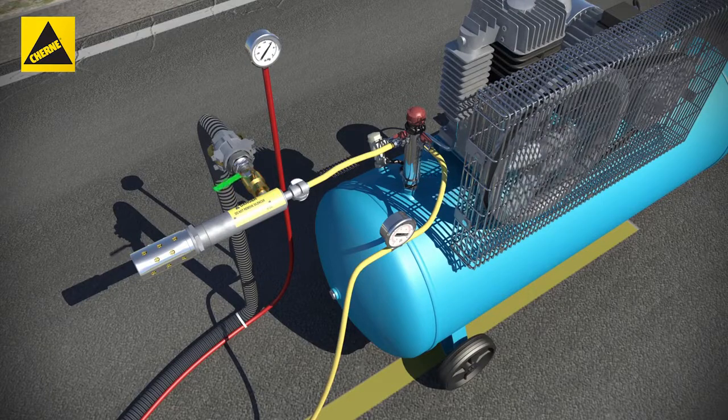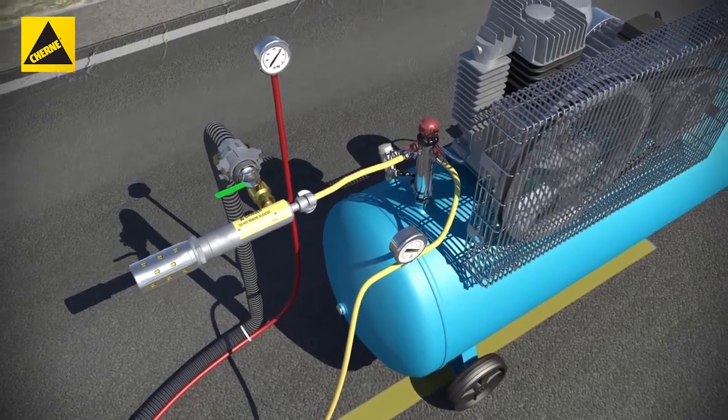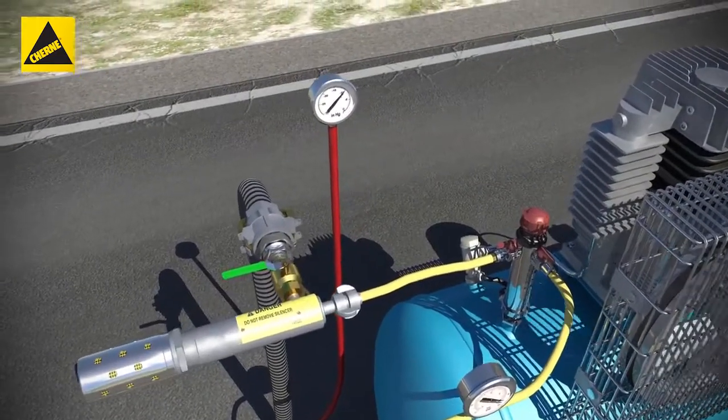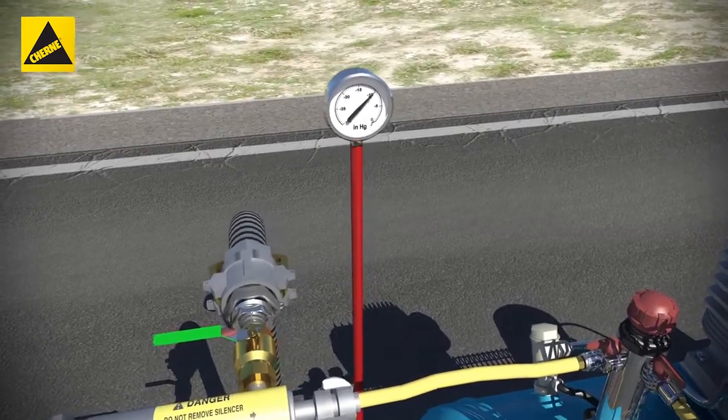Close the vacuum inlet ball valve and monitor the vacuum for the specified time period. If the vacuum does not drop in excess of 1 inch HG over the specified time period, the manhole is considered acceptable and passes the test.